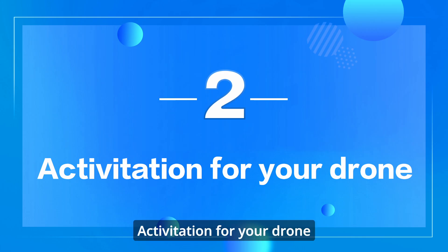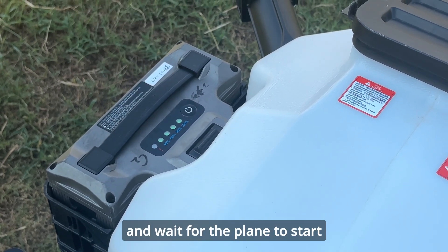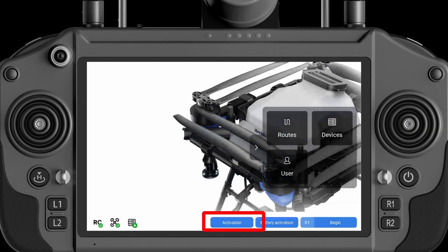Activation for your drone: short press then long press the battery switch to power on the plane, and wait for the plane to start. When the remote control shows that the drone is connected and starts normally, tap Activation.